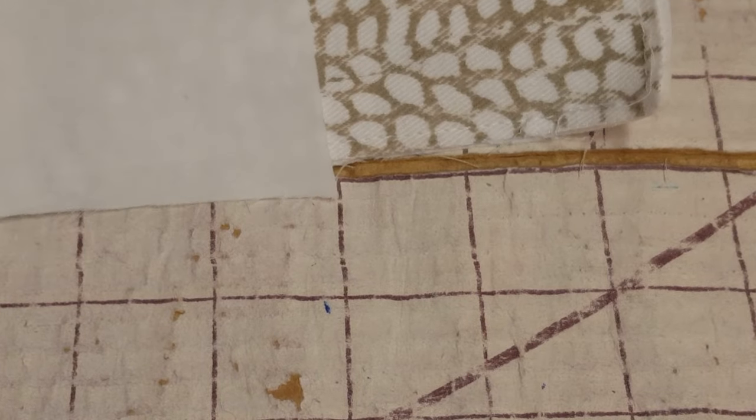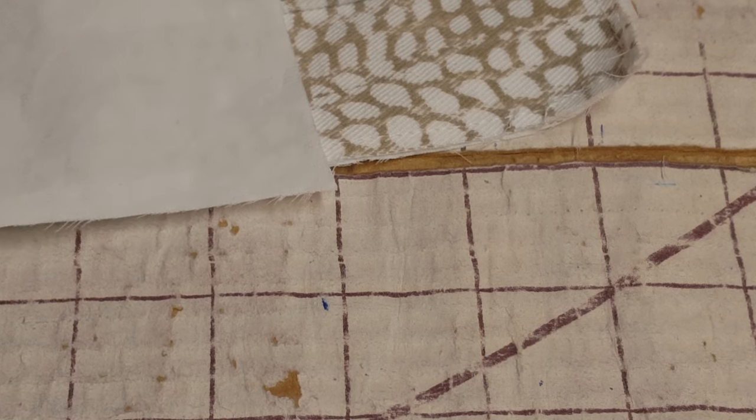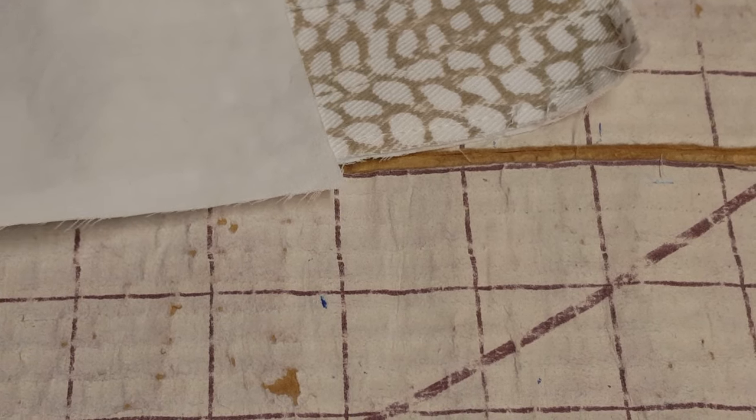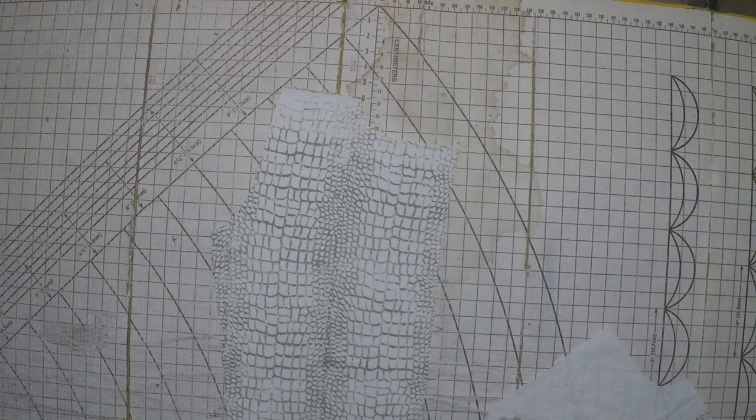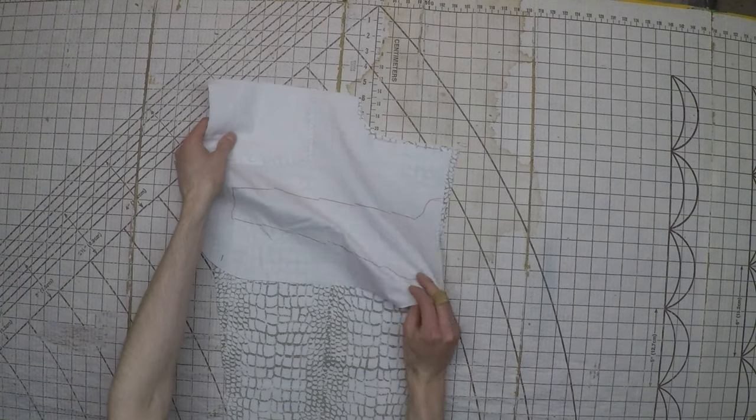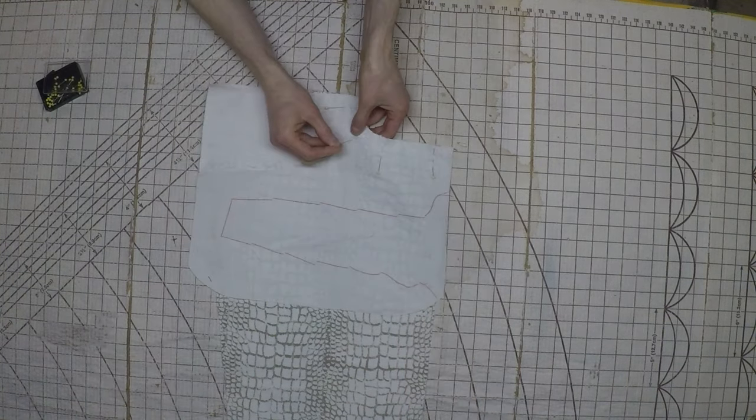When you fold the pocket lining in half, you'll notice this little bit pokes out at the top. This is intentional and many patterns will have this — it's to make it easier to get things in and out of your pockets, so don't trim this. Next we can place one of the pant legs on the table with its right side up and place the pocket facing on top with its right side down. Just match it up as shown and then pin it all in place.